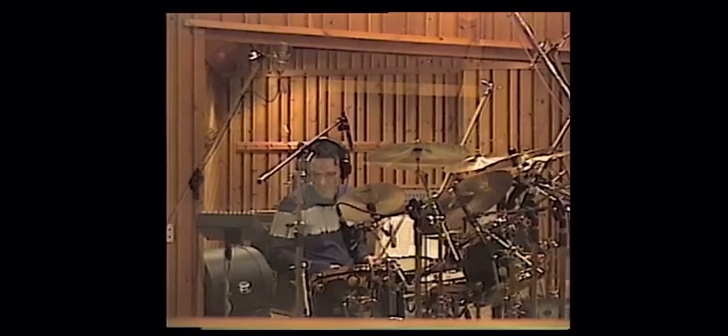Today the plan was to record the drums onto analog tape, and we bought 20 rolls of 2 inch 24-track tape, which is very, very expensive.